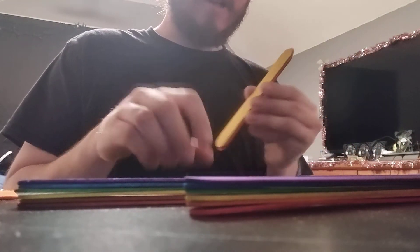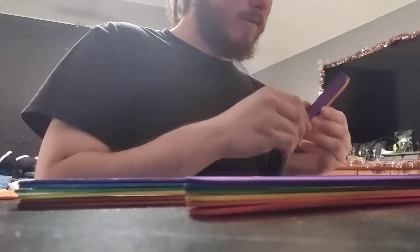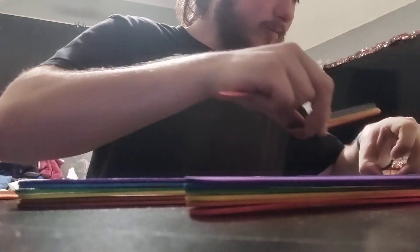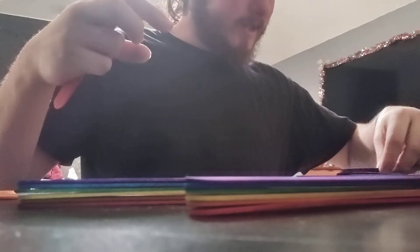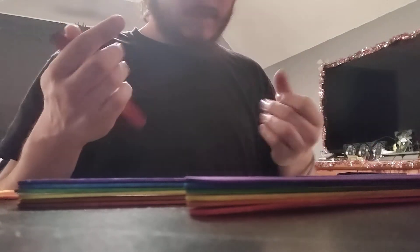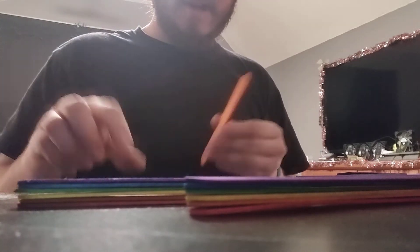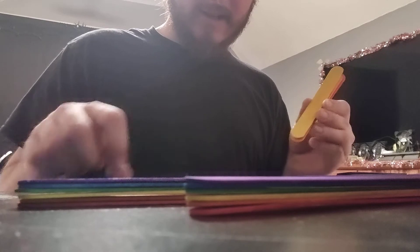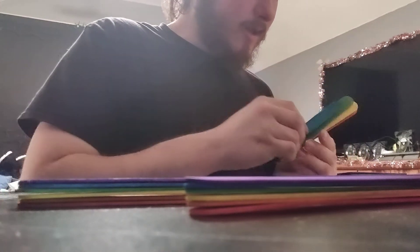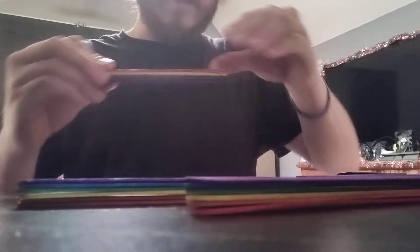As you guys can see, I have all of the wood all nice and figured out. It's a lot of wood sticks — a lot of wood sticks. Of course I'm getting dirty, but hopefully you guys can see the concept and what I'm doing, and hopefully this project will work out really well.